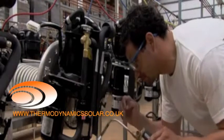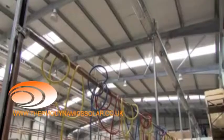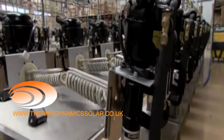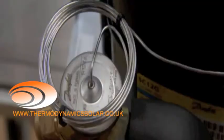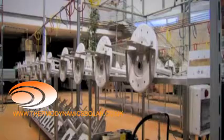The thermodynamic block is the component responsible for the exchange of energy captured by the solar panel and transferred to the water. The thermodynamic block comprises several units, highlighting the compressor, the condenser and the expansion valve. All the units are fixed to a bracket, which is coupled to the water heater, leaving the condenser dipped inside.